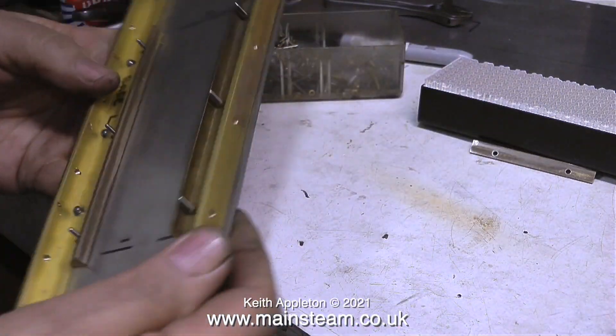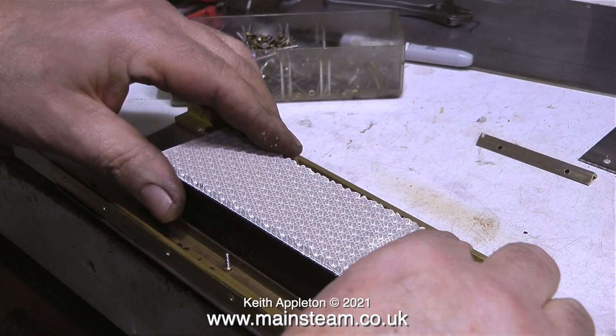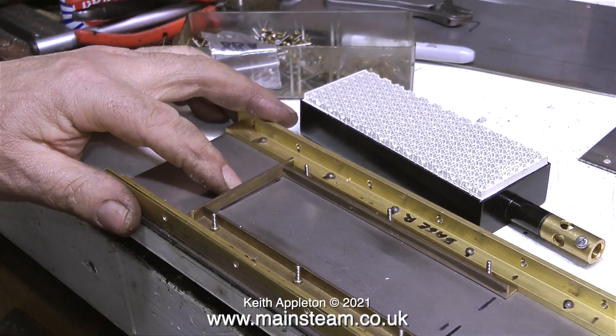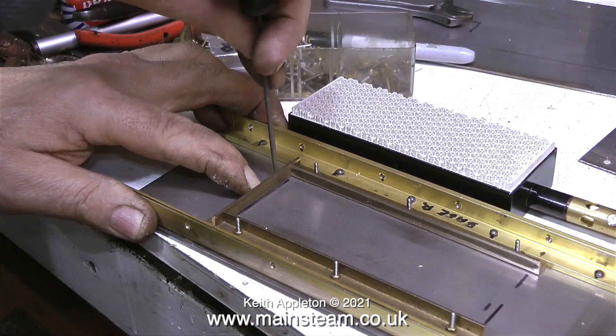I don't normally use a hammer on things, but I had to do this just to move the guides out a little bit to make the burner a tight fit between the guides, as I don't want the burner to move out of position. I'm putting an end stop in place, and all this is is another piece of drilled angle.